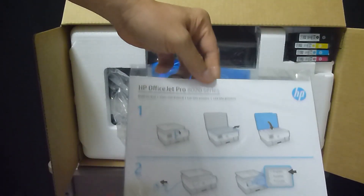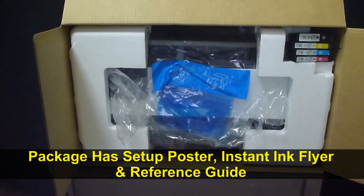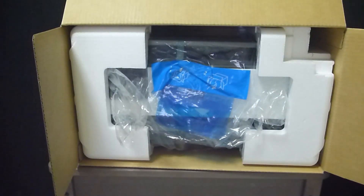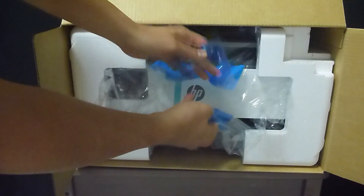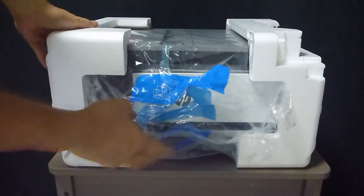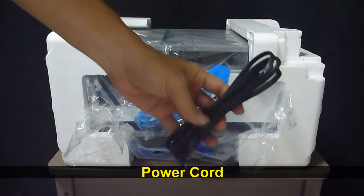This is the setup poster. This is the set of inks that come with the printer. Remove the printer by pulling on the cool handle on the plastic. This is the power cord that comes with the printer.